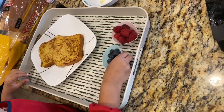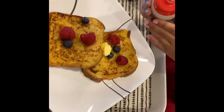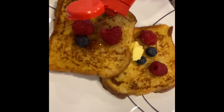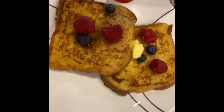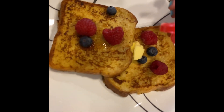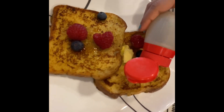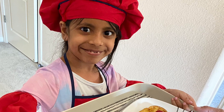All right, now we're going to use this little container for the maple syrup. And don't forget butter! Yeah, there's butter — be careful! And don't forget to subscribe to Zoha's Fun Stuff. Bye bye!